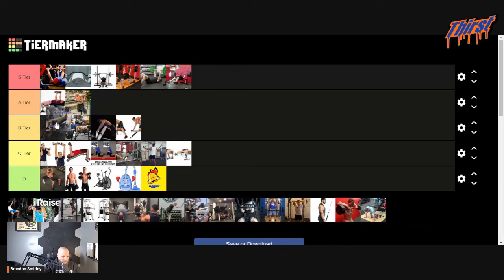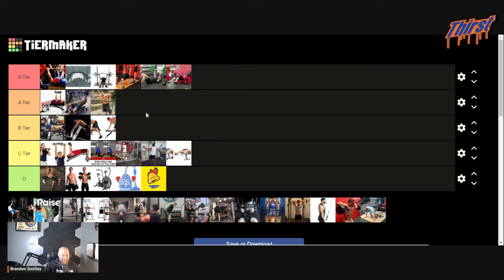Incline dumbbell bench press — I'm actually going to put it below the regular one. I think I like it better than dips. If you do need some extra shoulder work, you can go incline to get some of that without having to do the overhead press, but still get chest recruitment.